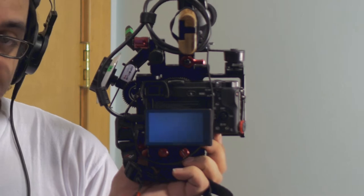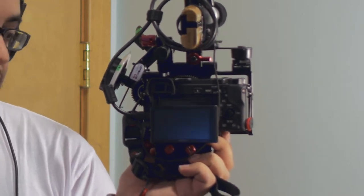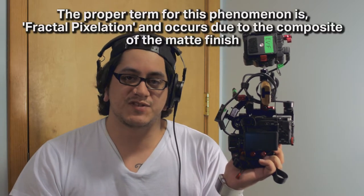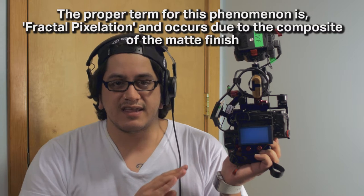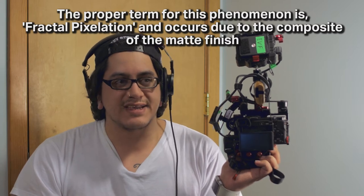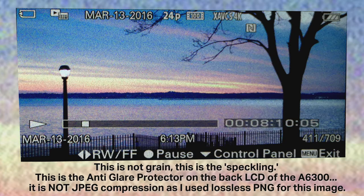It's good, but for whatever reason it degrades the image quality when you're looking at the back of the screen. I believe it's the matte finish — it causes what I can only describe as speckling. It looks like there's speckles all over the back of the screen, and it makes it hard to really gauge whether you're in focus if you're using focus peaking and doing manual focus, or even doing continuous autofocus, especially on the a6300 with its phase detection.